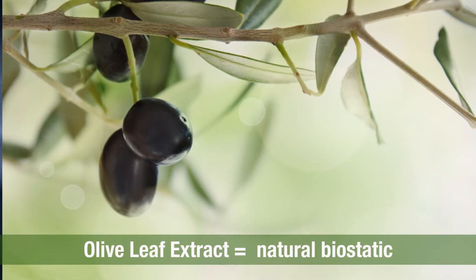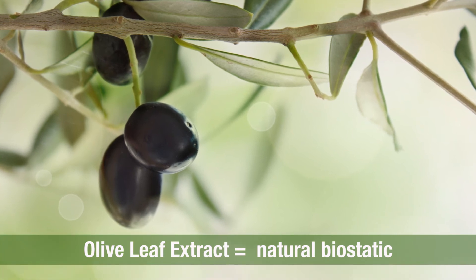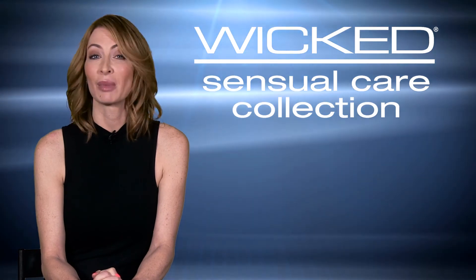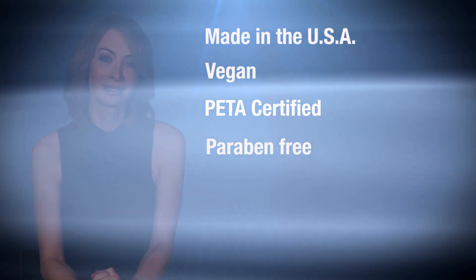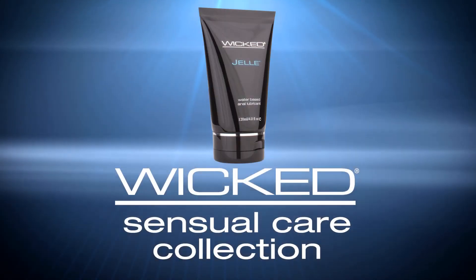This also contains olive leaf extract, which helps to prevent the spread of bacteria, so it protects while it satisfies. And as always with the Wicked Sensual Care brand, this is made in the US, vegan, PETA certified, and paraben-free. Being Wicked has never felt so good.